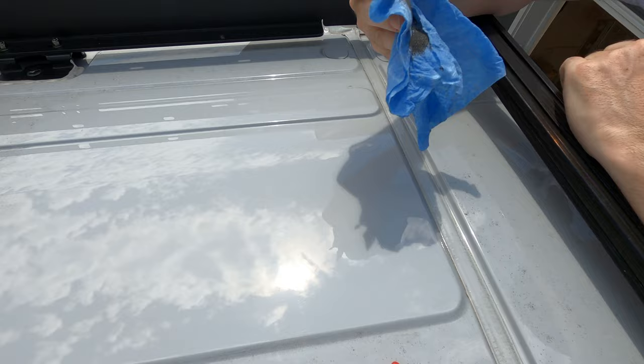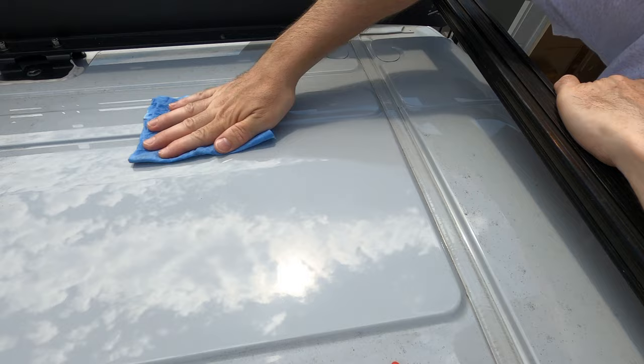Today we're putting in one of those solar inlets. So first, clean roof — just enough.